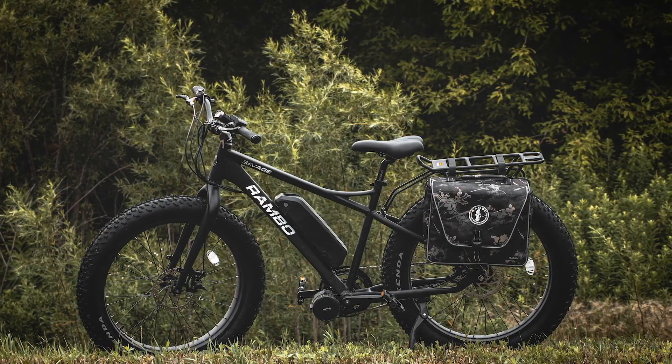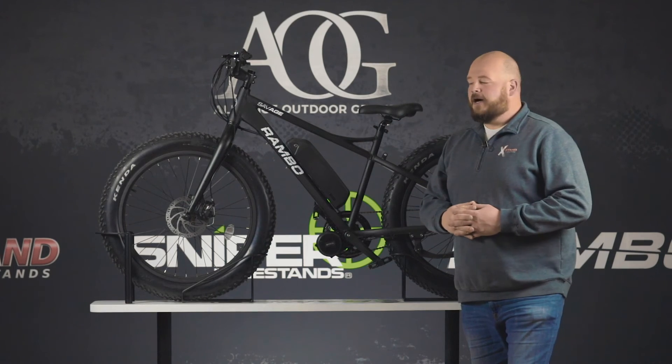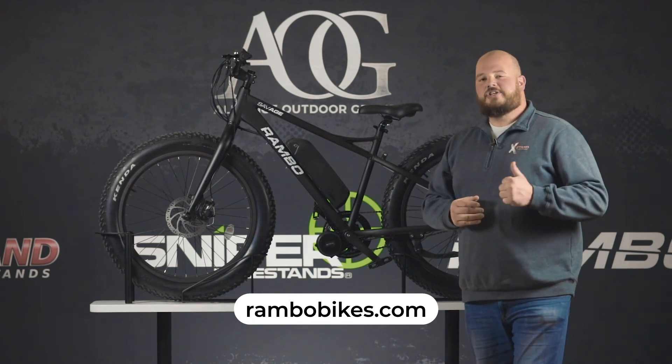It retails from $2,000 to $2,500. It's a really good price — a lot for the money. If you want to learn more about the Savage or any of our other bikes, check us out at RamboBikes.com.